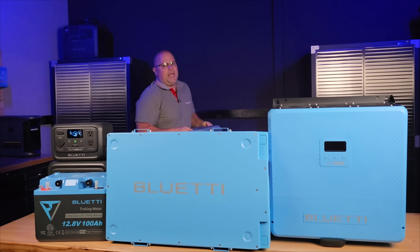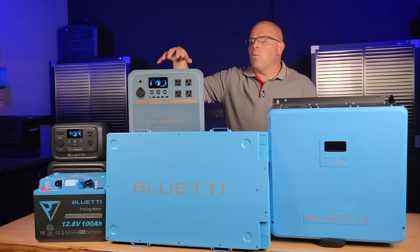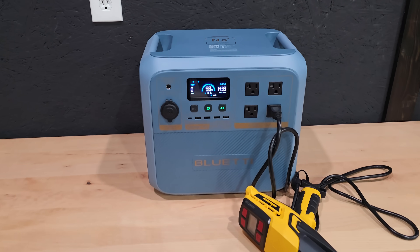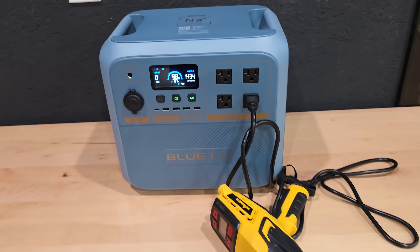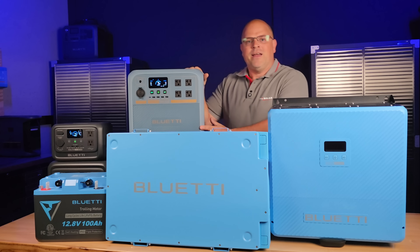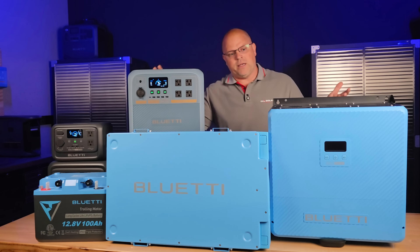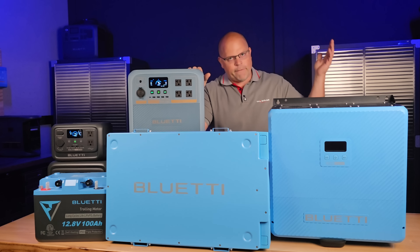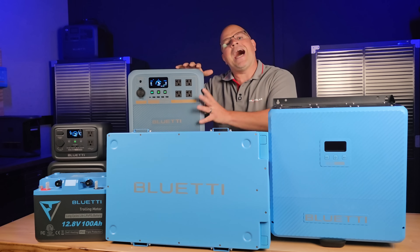Another exciting product is the Pioneer NA, a sodium-ion portable power station — the world's first portable power station powered by sodium rather than lithium. This is a huge step forward and basically an answer to the naysayers who said sodium would never be mass produced. We have it right here, and BlueEddy is the first to do that. Hats off to BlueEddy for leading the way — they've been first on a lot of things in portable power, and many competitors catch on and follow what they do.